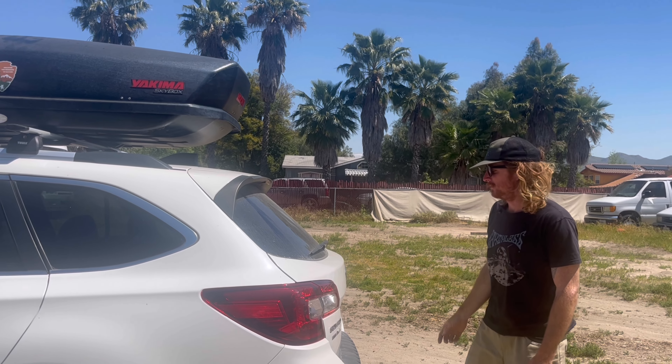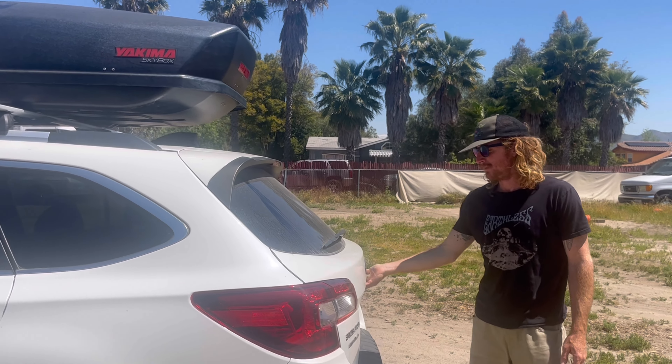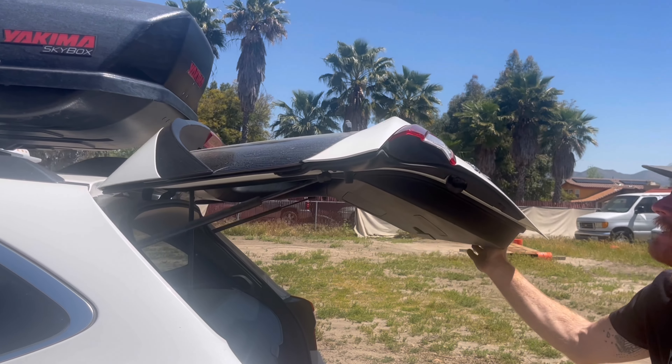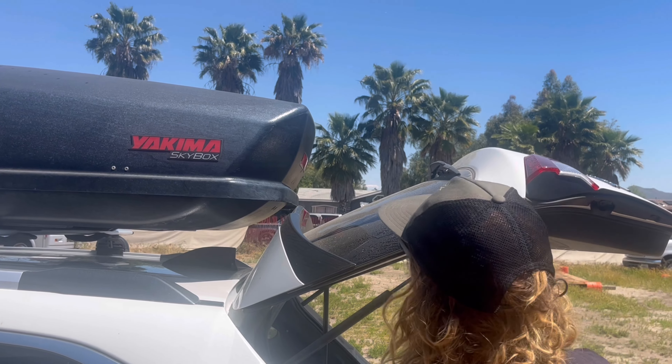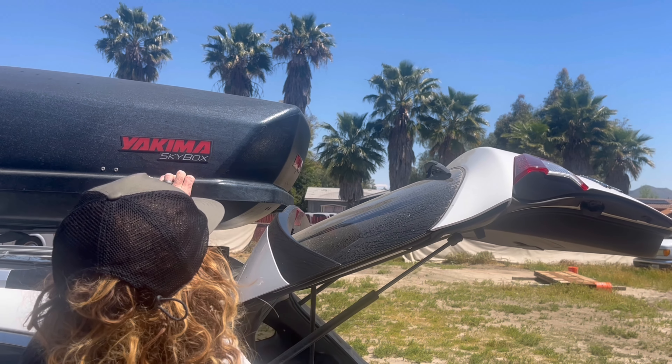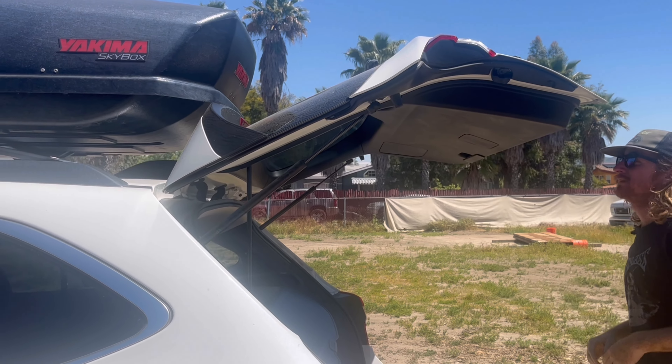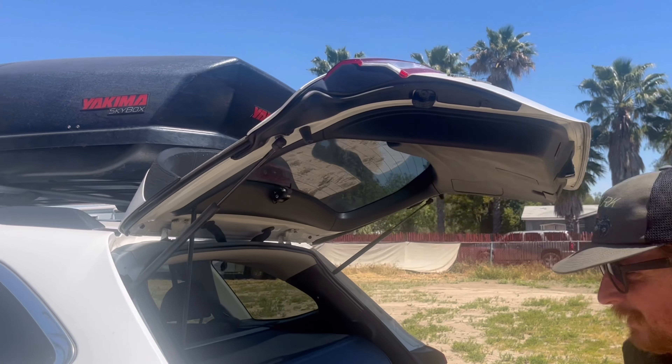Since the hatch was touching the skybox, we'll go ahead and set it to a lower setting and memorize it. You want to open it up from the very back and get your hand on the stop. That worked — it's perfect, and there's still enough room to get in and out.